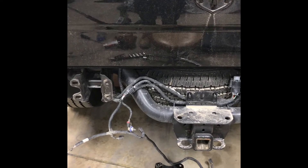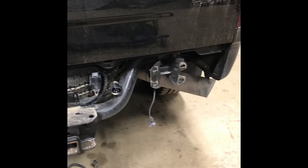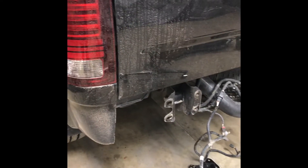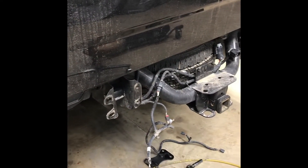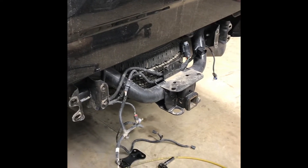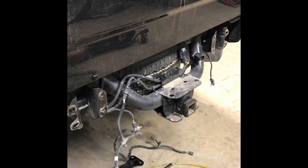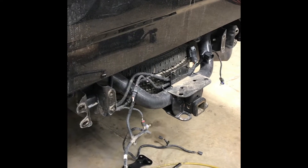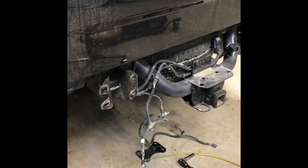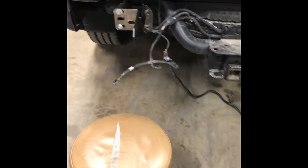We'll keep working on this and video along in segments. This is a 2017 Ram 3500 pickup. We might need a little different piece for the hitch in the back, and we might have to do a little trim when we start fitting up the new bumper. We'll check in here in a minute.